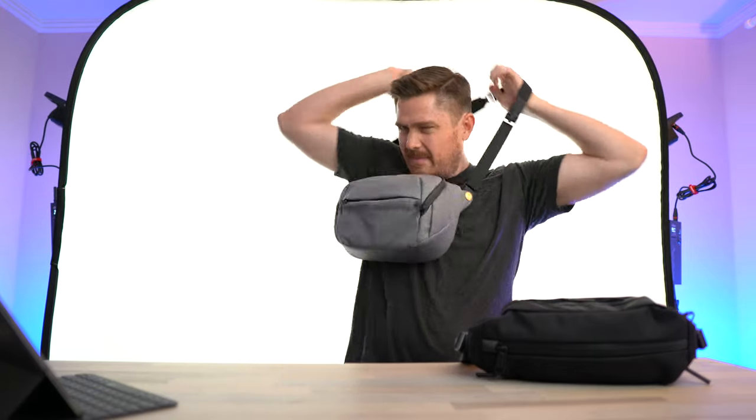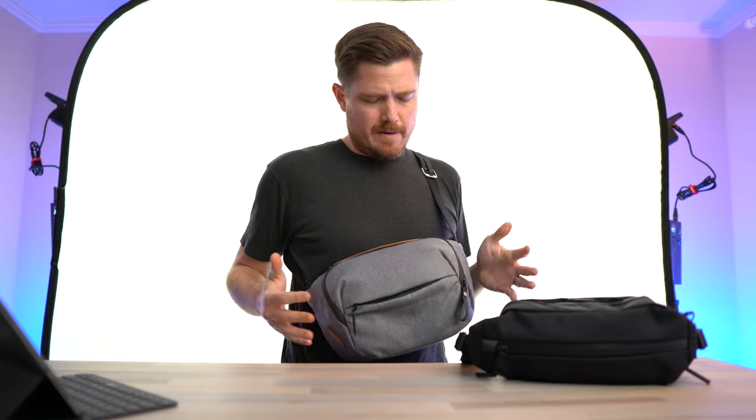When you wear it, it really feels like you have a lot of gear with you. If you're going full frame with a bunch of lenses, that's great. But obviously one of the great things about the M6 Mark II and other small APS-C mirrorless systems is it's nice and compact, so having a nice compact bag to carry it with is really important to me.